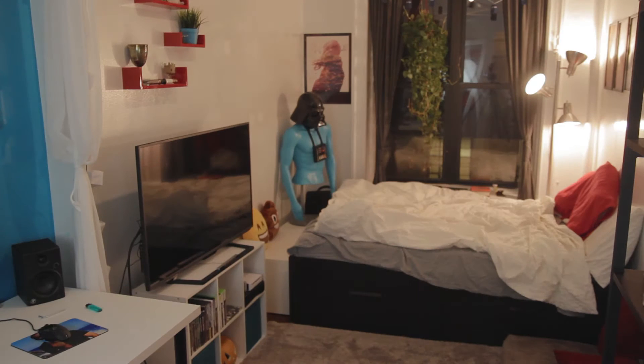This next one's actually a group costume, and it's your parents. The only thing you really have to do for it is not be there.